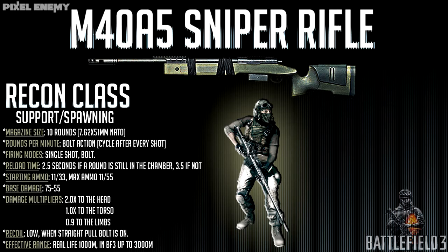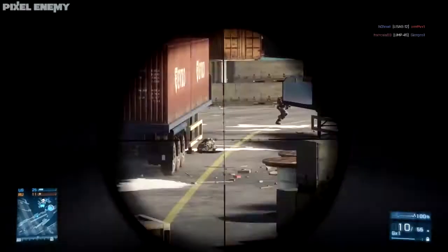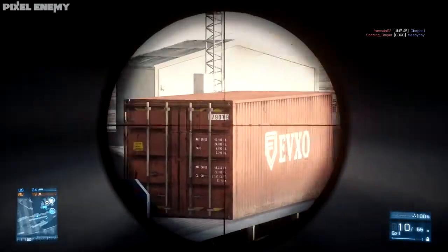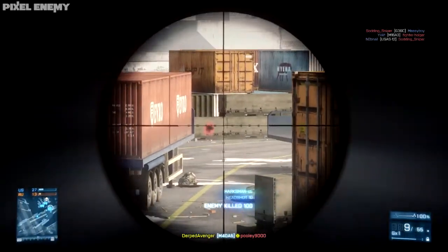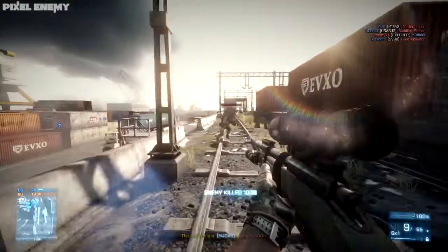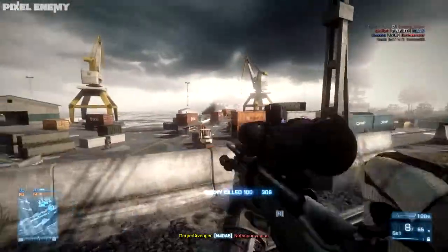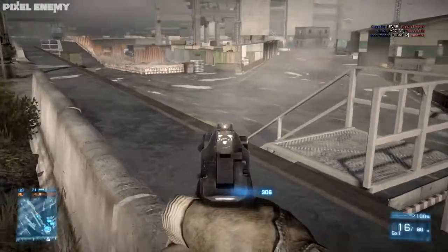It has a 10-round mag size. It's a bolt action so you cycle every round. The reload time is 2.5 seconds if a round is still in the chamber and 3.5 seconds if it's completely emptied. Starting ammo is 11 in the mag, 1 in the chamber, and 33 rounds. Max ammo you can get is 55 extra rounds.